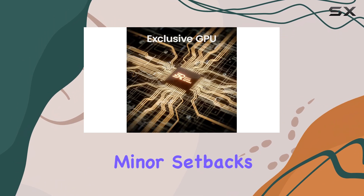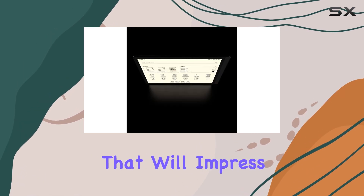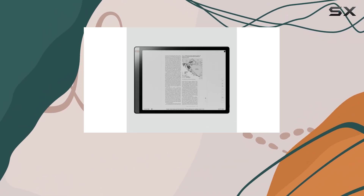Despite these minor setbacks, the Onyx Books Tab X is a top-notch e-ink tablet that will impress anyone who uses it. If you're an avid reader, artist, or note-taker and don't mind the price, the Tab X could be your dream device.